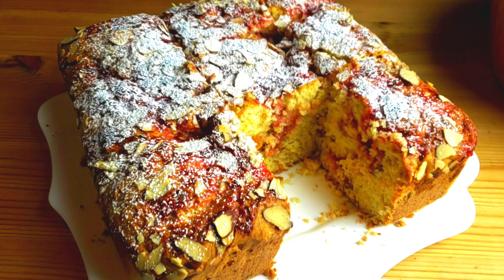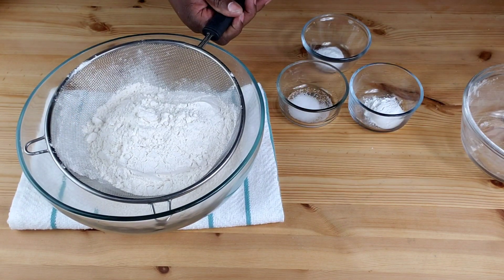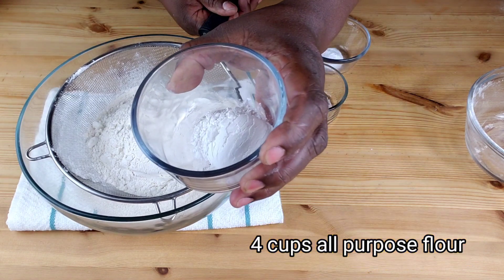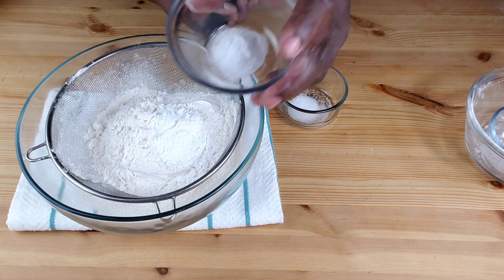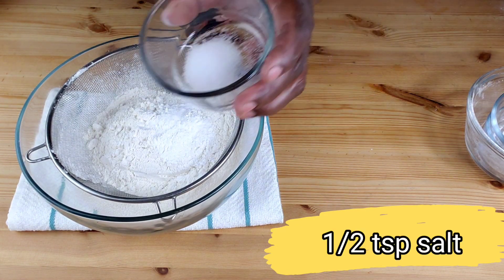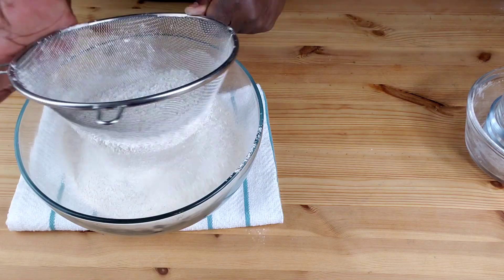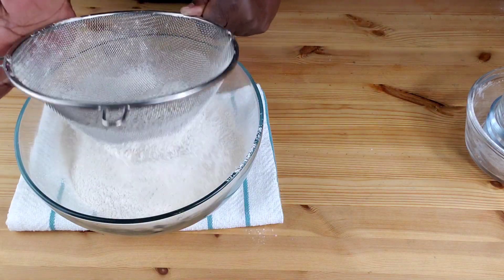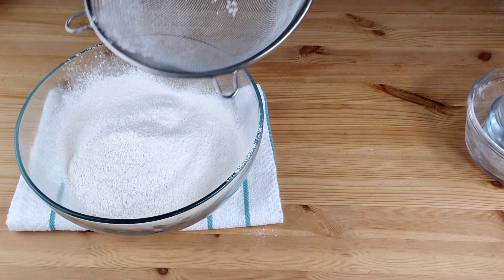You know Mama Bui doesn't like to waste time. We're going to start by combining all our dry ingredients. In a large bowl, sift together flour, baking powder, baking soda, and salt. Use a whisk to mix everything thoroughly, then set aside.